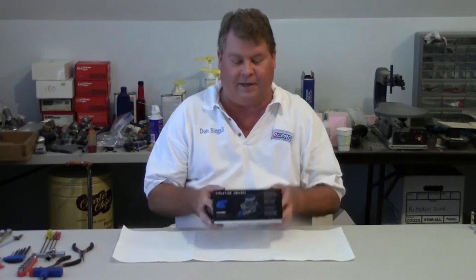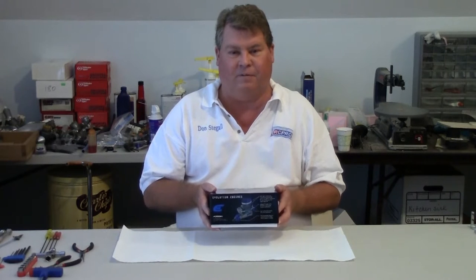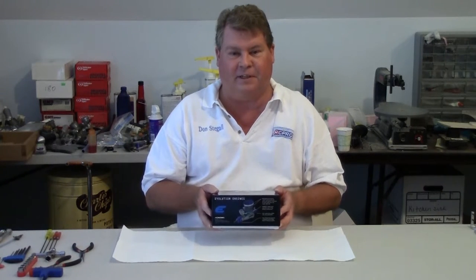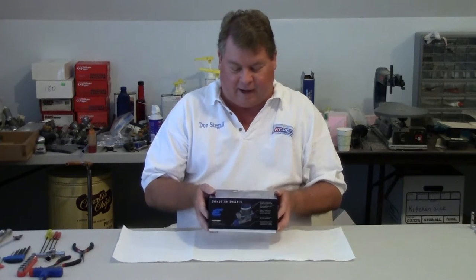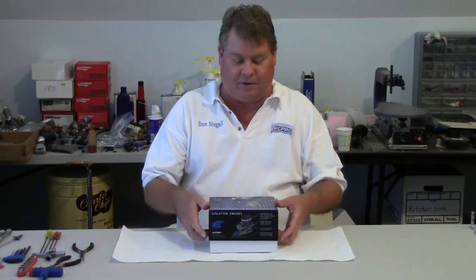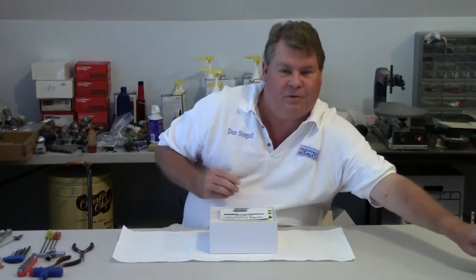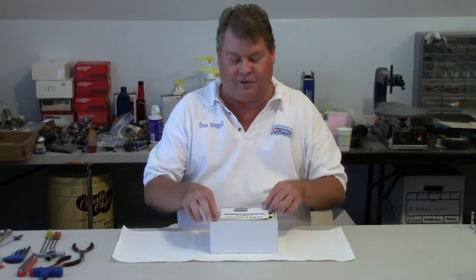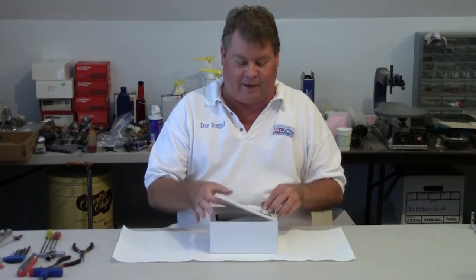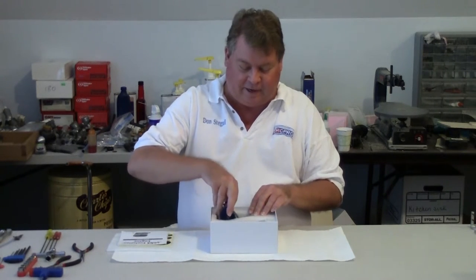So the next engine I'm doing in this series is the Evolution Engines 46 NX. Evolution has a complete range of engines from a 40 that's in a smaller case to the 46 and they have a 60 as well. I have had this open just to take a brief look at it but I haven't actually torn the engine down. What I'm going to do is show you some of the mounting issues with the engine — it's just what it fits — and I'll take it apart to a degree and clean it and get it ready for break-in.